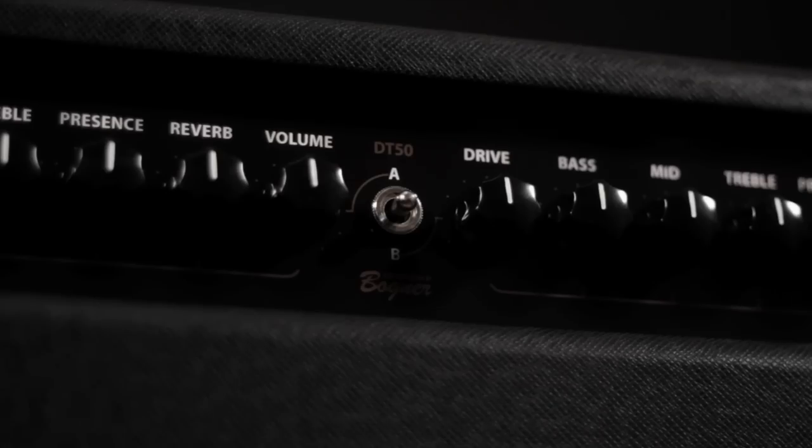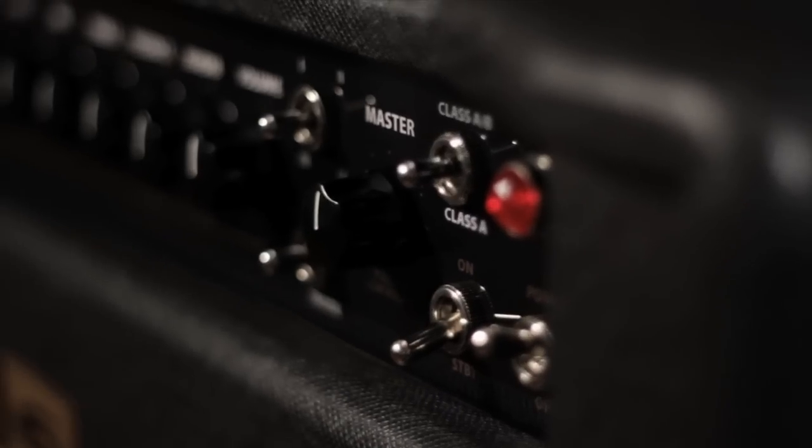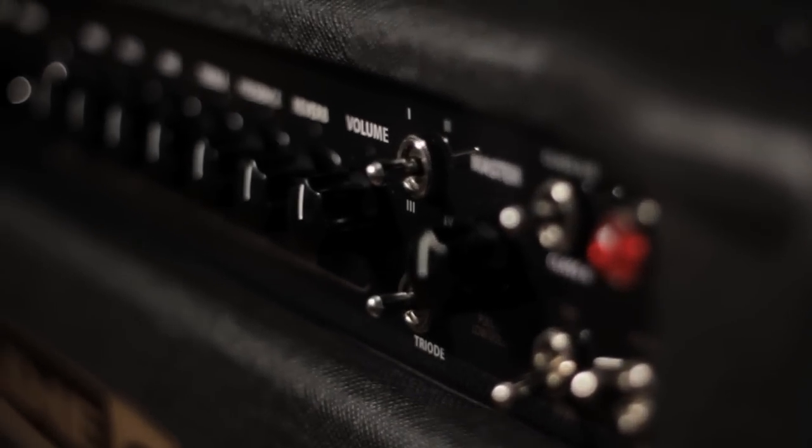It's really a working man's amp. It is the cutting edge of what we can do technology-wise and flexibility-wise.